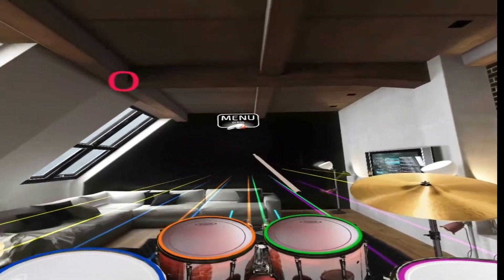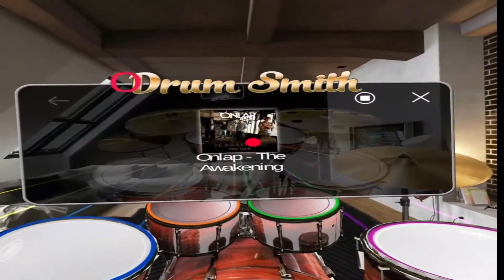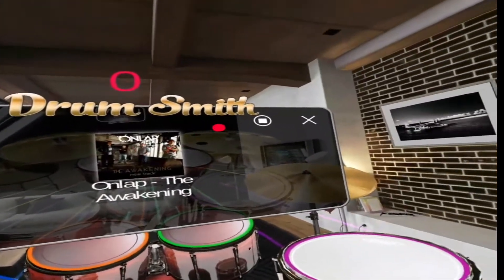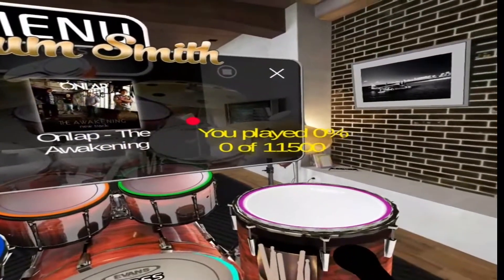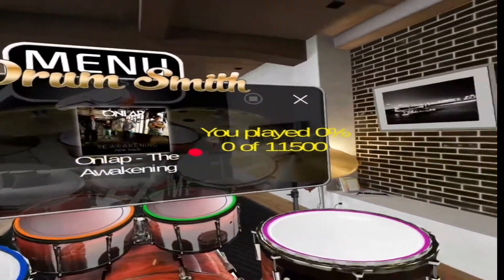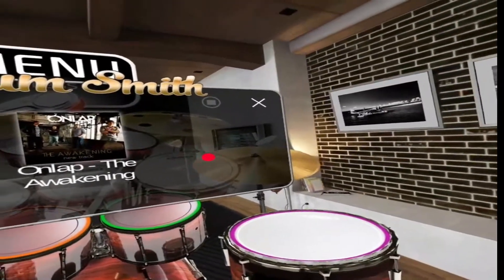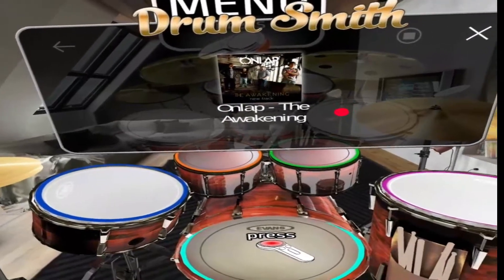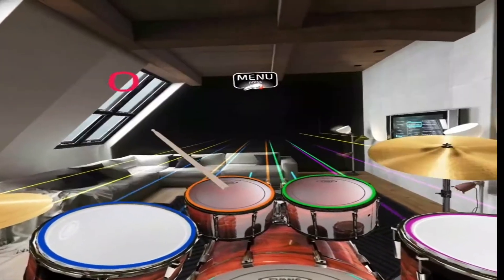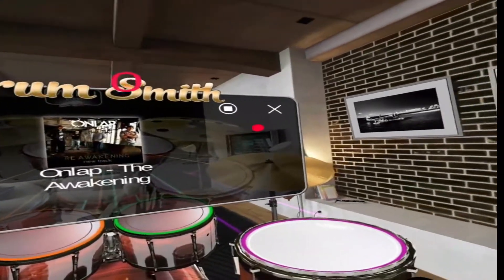So this is song selection — do I swipe left or right? What's happening? Is there any other songs? No. Go back. Right, stop. I think it is only that one song. There's no others, so sadly it looks like we've got just this one song. You've got easy, medium, or hard — I think we'll sit with easy for now.